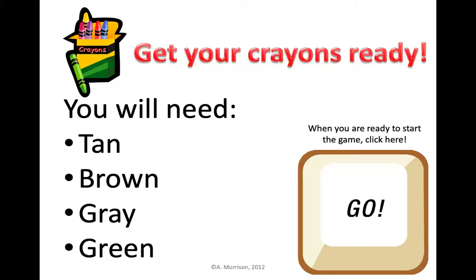Pause your screen now if you need to find your tan, brown, gray, and green crayon. Remember, if you don't have a tan, you can always just use your brown crayon and color very lightly to get that tan color. So find these four colors and we'll get started.